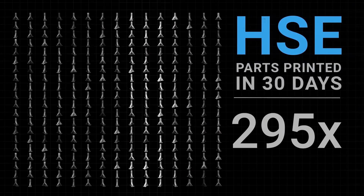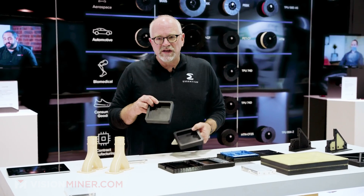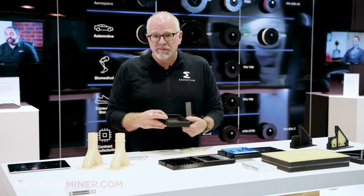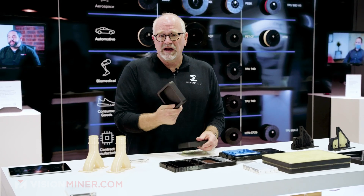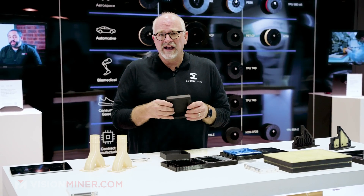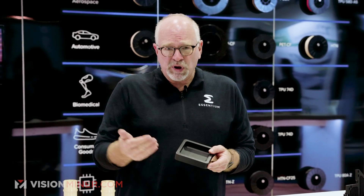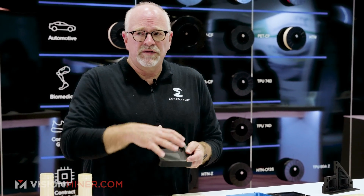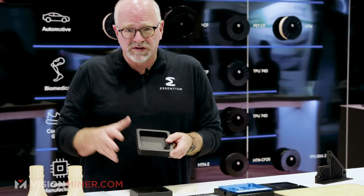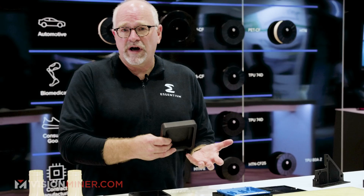We also have some other interesting materials. This is an HTN CF25 material. It's a very good substitute for aluminum 6061 — it rings like a high-performance material, it has a little bit of an aluminum ring to it. Per mass, it is actually stiffer than aluminum 6063. So if you design a part for additive and put material in the right spots using simulation, the final product can be stronger than aluminum 6061.